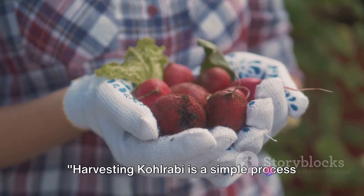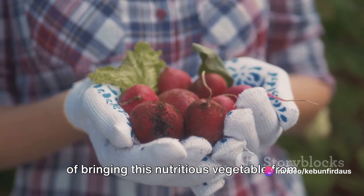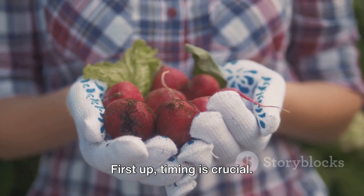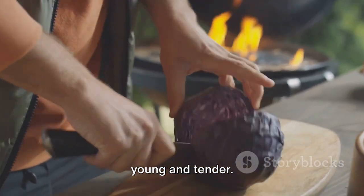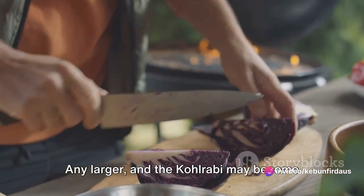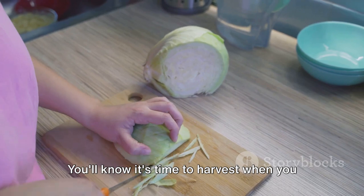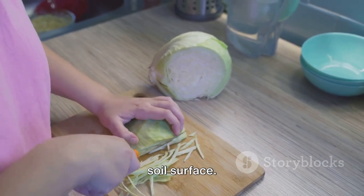Harvesting kohlrabi is a simple process that requires just a few steps. Let's dive into this fascinating journey of bringing this nutritious vegetable from your garden to your kitchen. First up, timing is crucial. Kohlrabi is best harvested when it's young and tender. The ideal size is about two to three inches in diameter, roughly the size of a tennis ball. Any larger and the kohlrabi may become woody and tough. You'll know it's time to harvest when you see the bulbous stem peeking out from the soil surface.